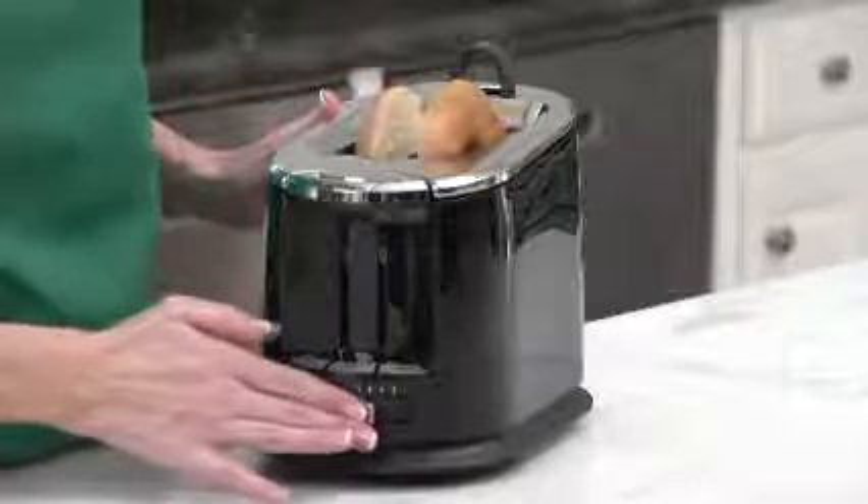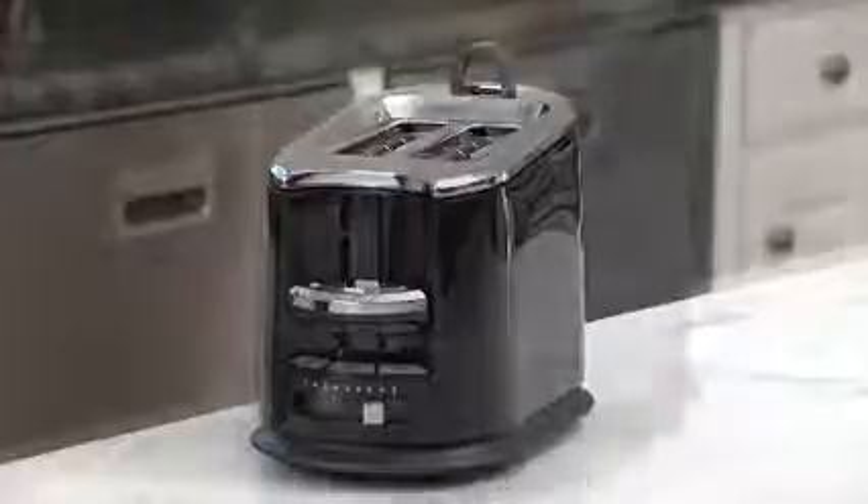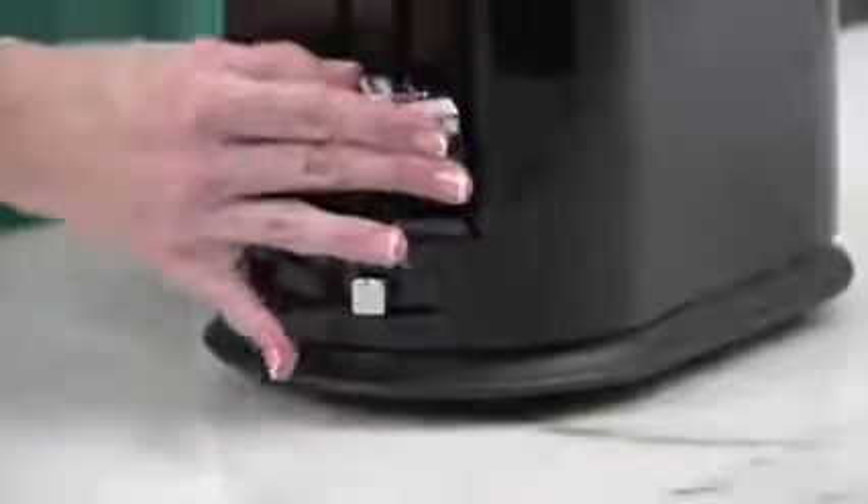The bagel setting toasts the cut side and warms the outside. Toast Boost allows for easy retrieval. There's an adjustable shade selector so you can toast it just right, and a defrost button perfect for toasting bagels right from the freezer.